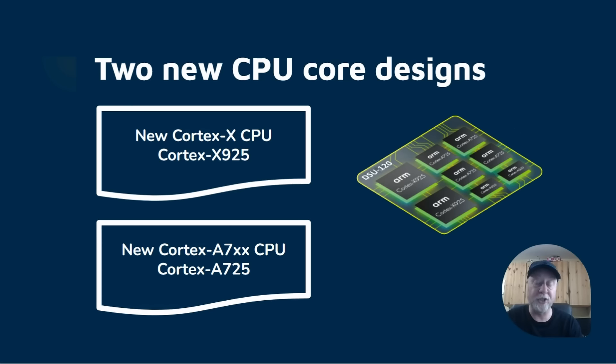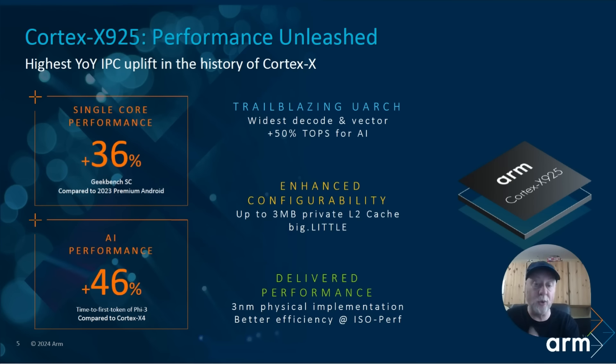Here are some slides from ARM. First, a 36% single core Geekbench score increase compared to 2023 premium Android. That comes from two areas: IPC gains — instructions per cycle, how much the processor can do every clock cycle regardless of frequency — and second, the move to three nanometers, which allows higher clock speeds and more power efficiency. Combined, we see this 36% increase compared to previous Android premium phones. The three nanometer physical implementation means better efficiency.